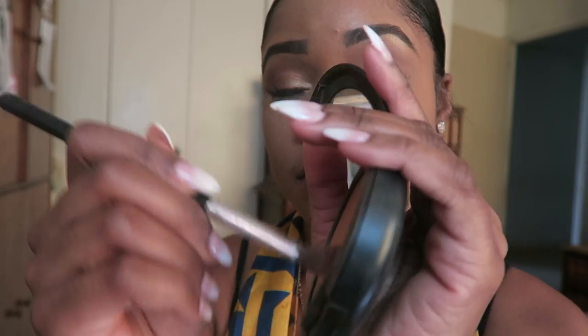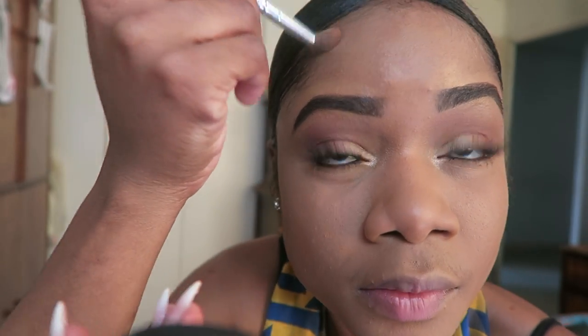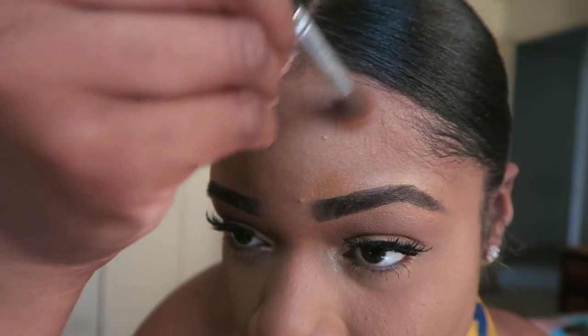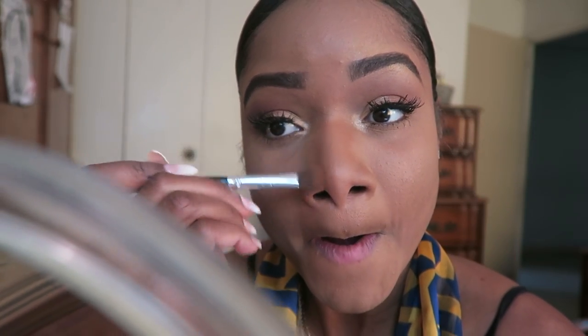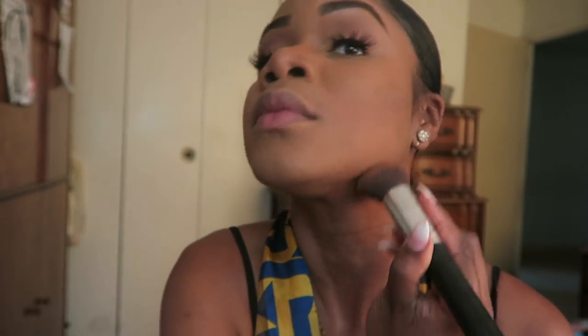Now going in with the NW45 Studio Fix foundation powder, I'm going to apply this to my hairline — this is my secret tip. I use this to go around the baby hairs without messing up all my hard work, using a smaller brush. Now with that same brush I'm going to contour my nose with the powder, because it's less messy and sets better than concealer. I'll use that same brush for my cheeks to give my cheekbones a pop, and underneath the chin as well.